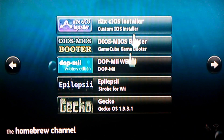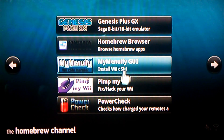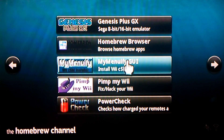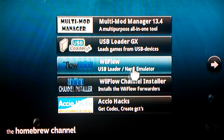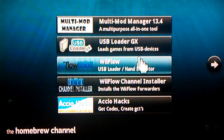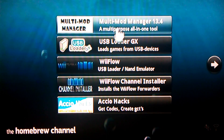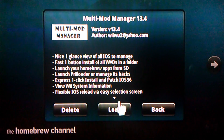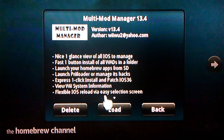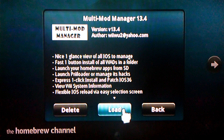We're back to the homebrew channel. Now you can go on MyMenuify, or USB Loader, or Wii Flow. If you want to install the channel on your Wii, go to Multi-Mod Manager. If you don't have that, it should be on websites out there — you can install it and put it in the apps folder on your SD card.